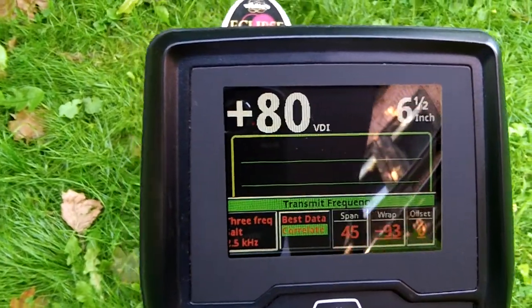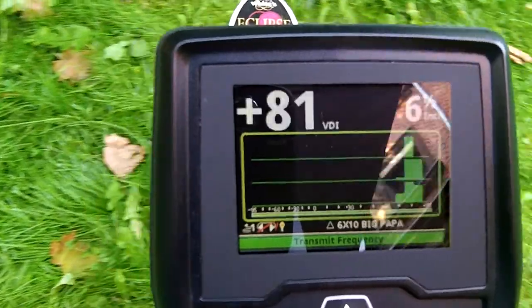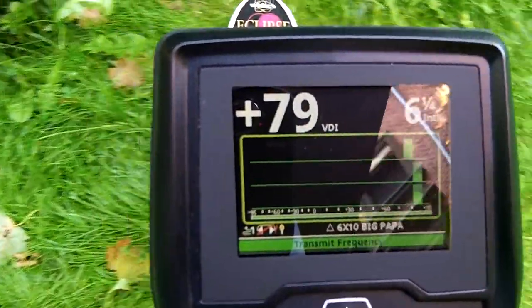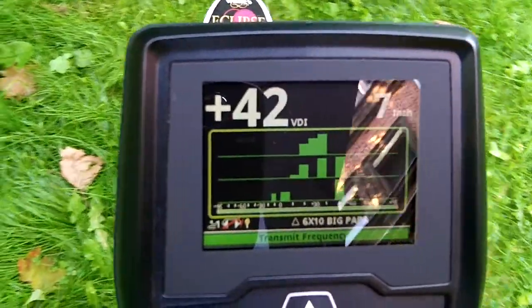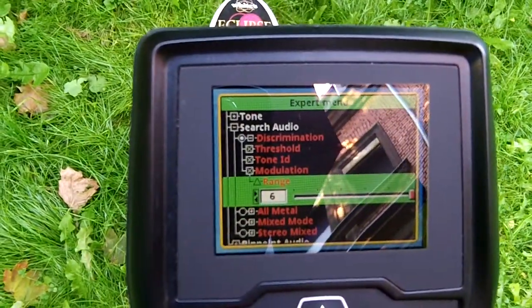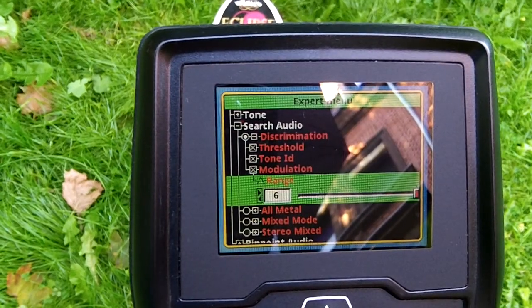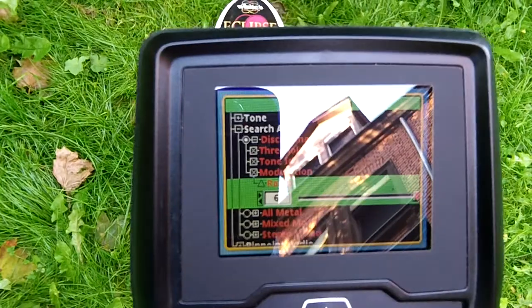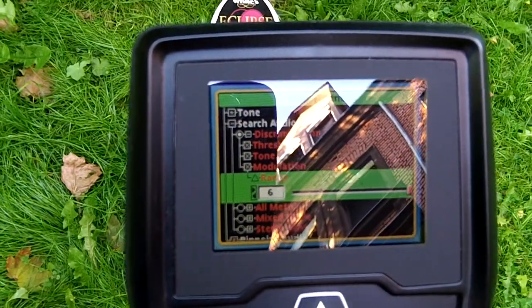Let's go to best data, correlate again. It looks like there's not much, if any, practical difference between the modulation settings, at least between 2 and 3 — very, very minor.